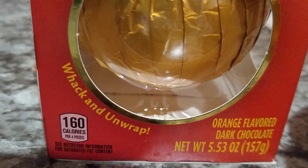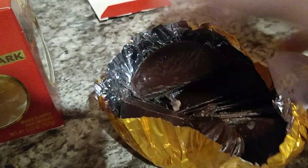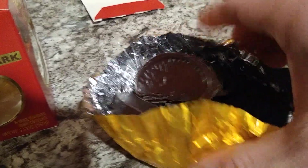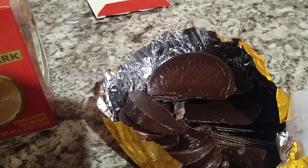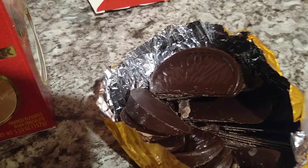So again, walk and unwrap. For those who were not familiar with how it works, this is the explanation. Enjoy your chocolate and see you next time.